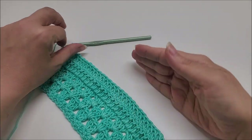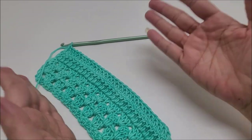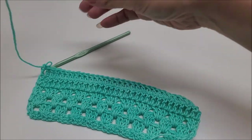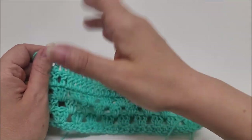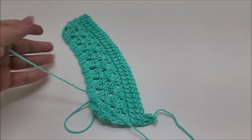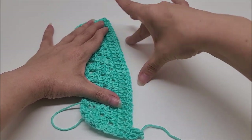The description box will tell you approximately how wide you need to make your panel for your size. For the size I'm making, I needed mine to be about nine to ten inches wide. Repeat these rows until you get it to the size described in the description box, but your last row should end on just one row of double crochet — either a row five or row six repeat — so that when you sew the panels together the repeat will continue seamlessly.